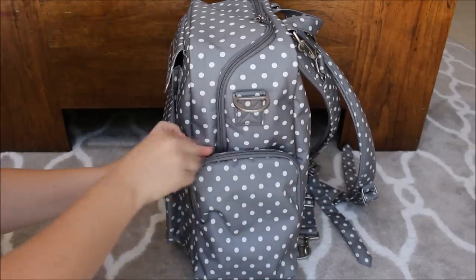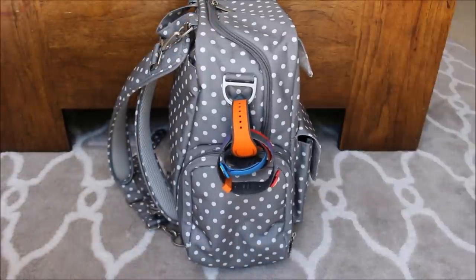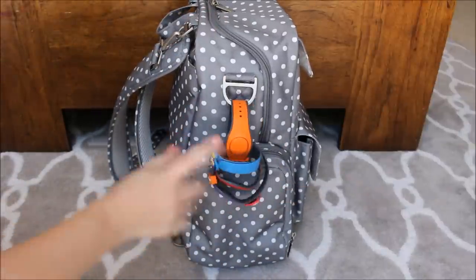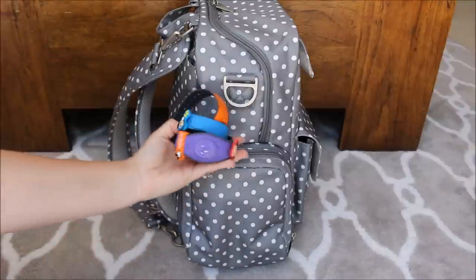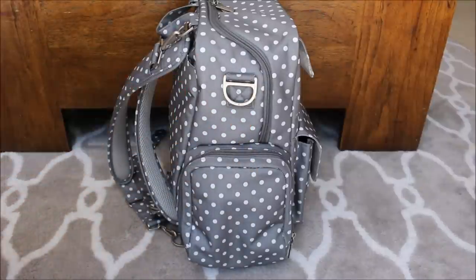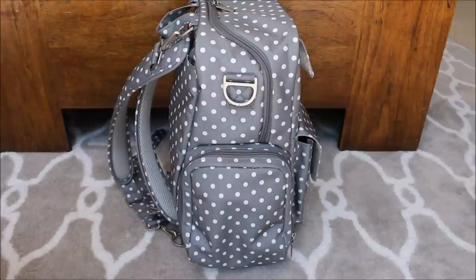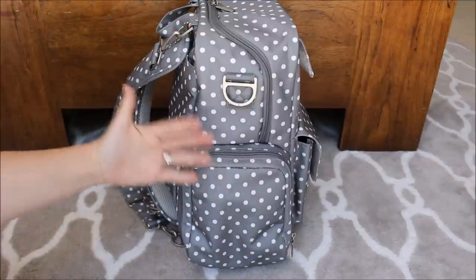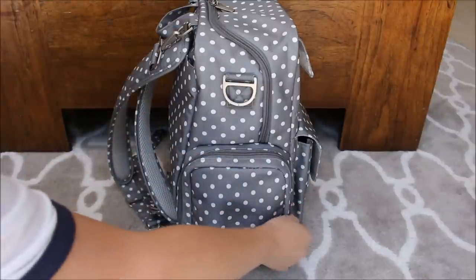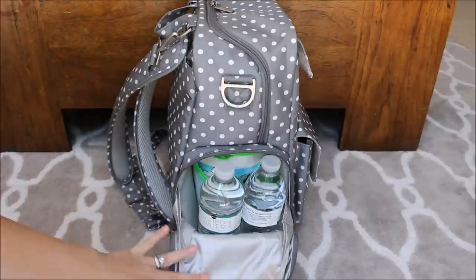Moving on to the other side zipper pocket, which I am so obsessed with in this bag. I have our Magic Bands looped on the outside — minus one because my daughter lost hers, but now she gets a fancy princess one so she's probably excited. This pocket is designed to hold the actual breast pump, so it's the large one. If you don't have anything inside this pocket, you can definitely squish the pocket to the inside of the bag so you have more room on the inside.